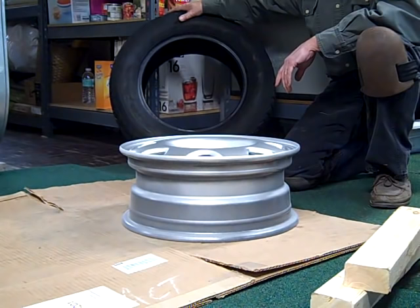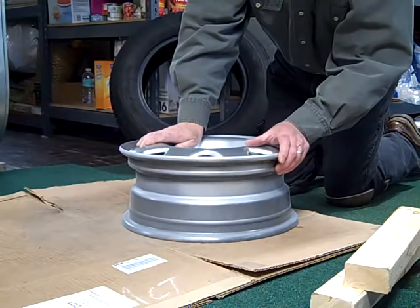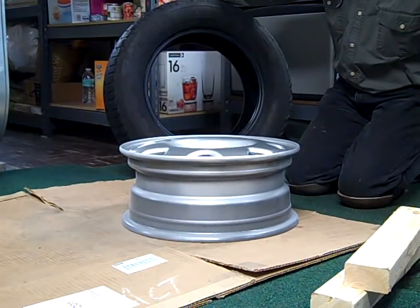I wanted to show you today that the key to hand-mounting your own tires — there's a trick to it. If you're not aware of it, it's a real struggle and you'll damage the tire, you may not even get it done. The key is that wheels have a recess, and I'll explain as we go along how this is the key to mounting your own tires.